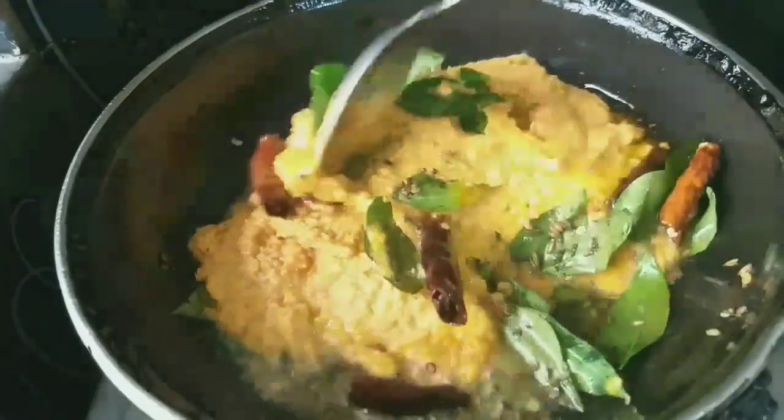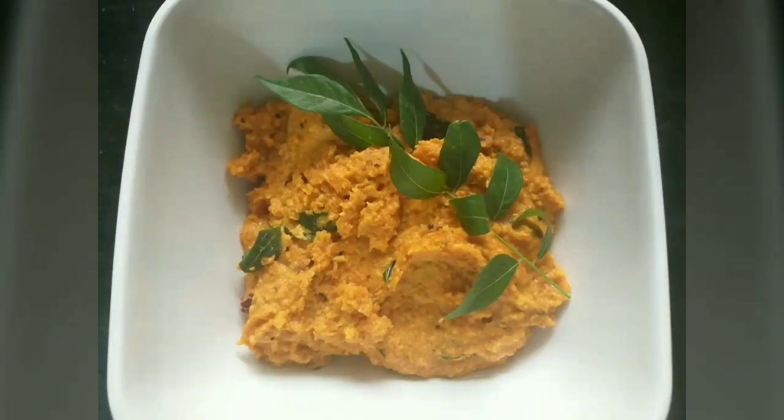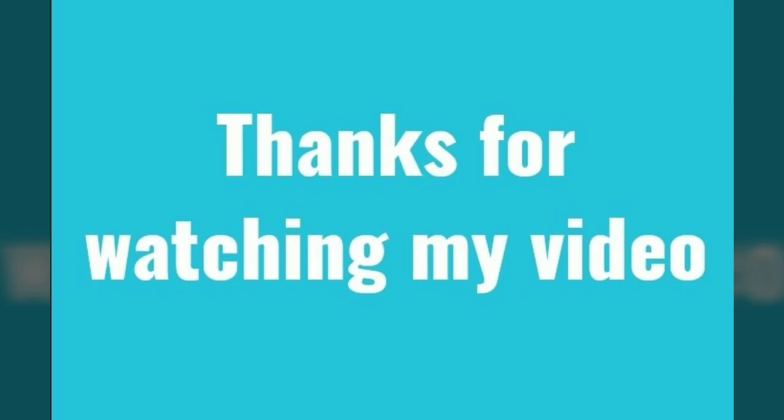It's ready — get the taste in the pan. If you like this, we can use the pan to cook it. It's really good to eat. Thank you for watching my video.